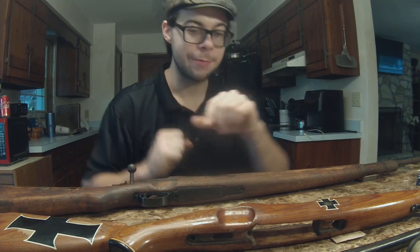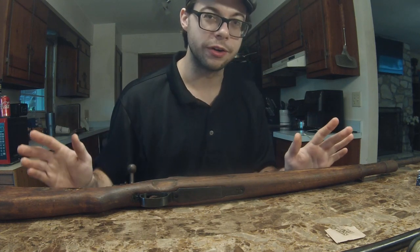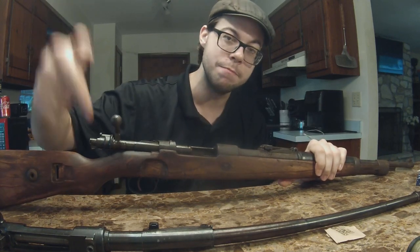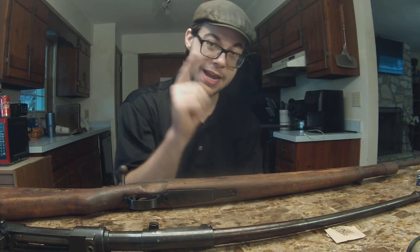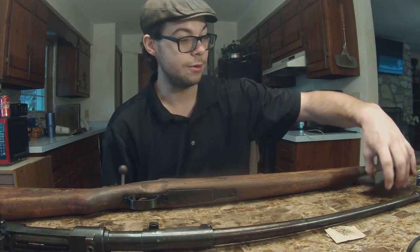Now let's talk about some of the different features of this Kar98. I have an early-war Kar98 and I have a mid-war Kar98, and we're going to compare the two. I don't have the stock for the mid-war Kar98, but the stock on the early-war one is actually from a mid-war rifle — I'll show you what that's supposed to look like. We're going to have a camera change over to my camera phone since my GoPro doesn't have a screen.